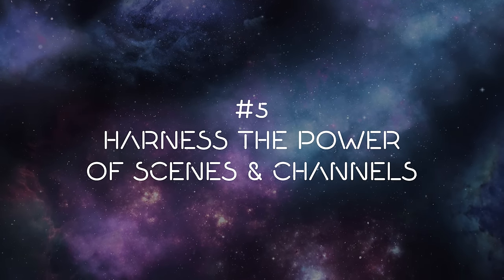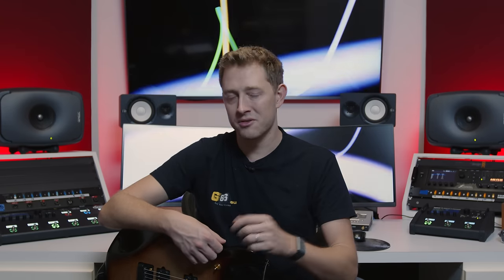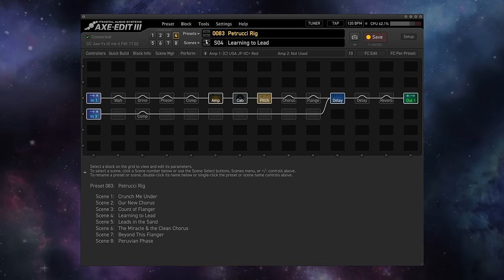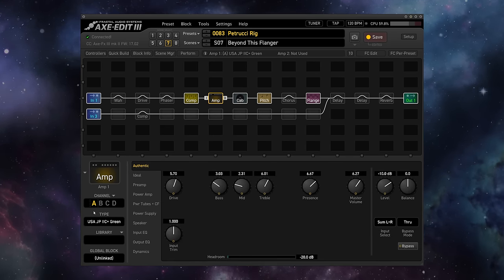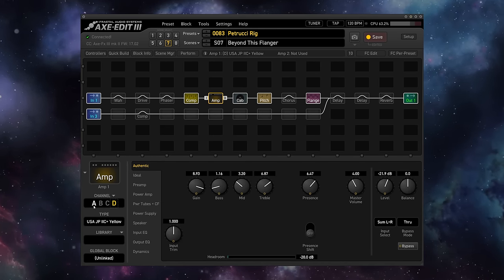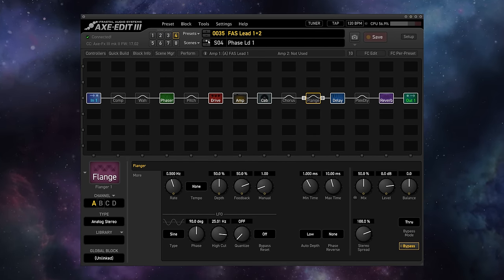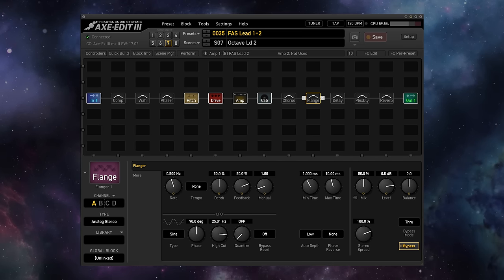Number five: harness the power of scenes and channels. This really should have been number one, because for my money, by far the most powerful and useful features of the Axe-FX 3, FM9, and FM3 are scenes and channels. These are brilliantly conceived to allow you to pack a ton of different sounds into just one preset. Once you build out a rig within a preset, scenes allow you to access eight completely separate versions of that rig, and with at least four channels on every block, you essentially have four completely separate pieces of gear inside every block that can be switched at a moment's notice via scenes. Fully diving into the power of scenes and channels is outside the scope of this video, but I've put a link in the description below to a previous video on this topic — I highly recommend you dig into it.